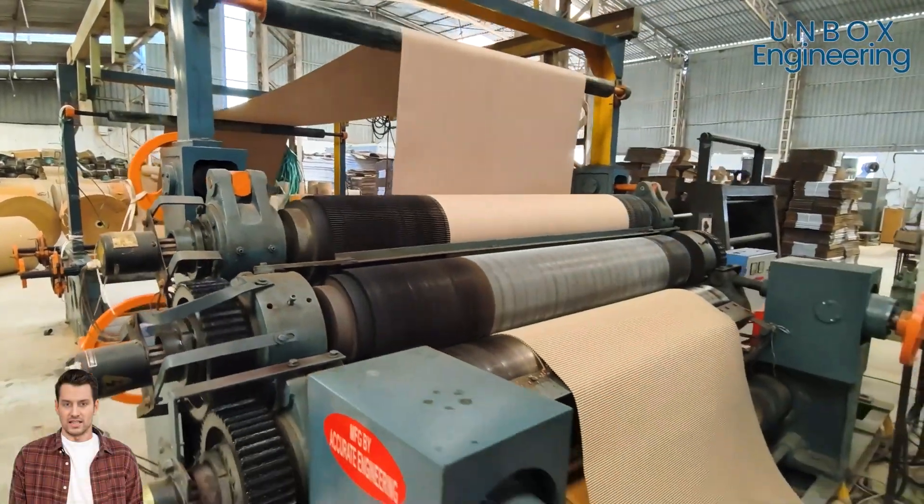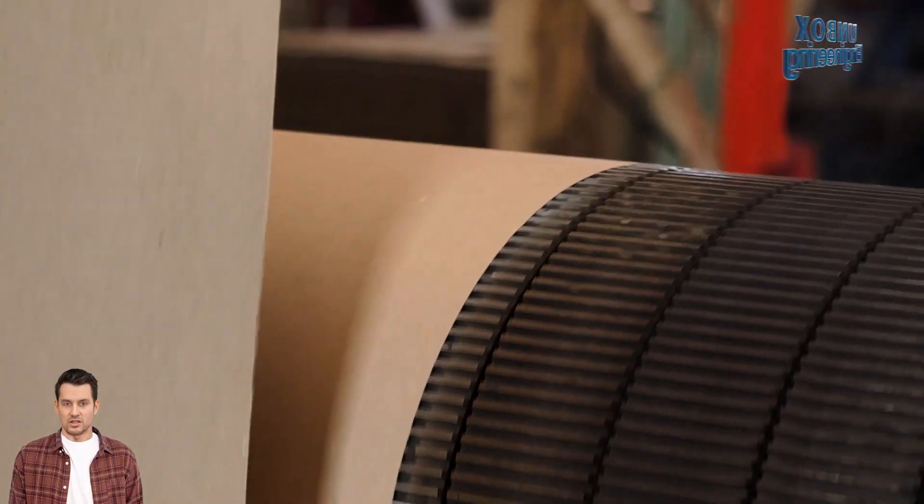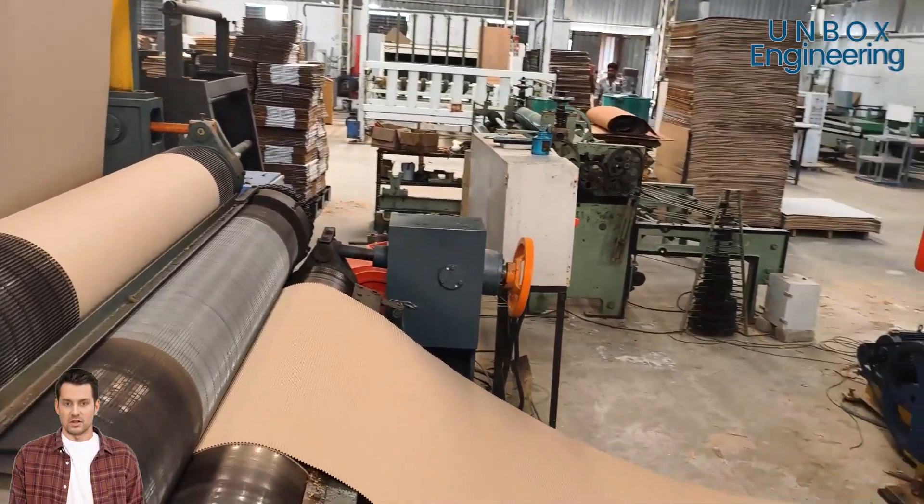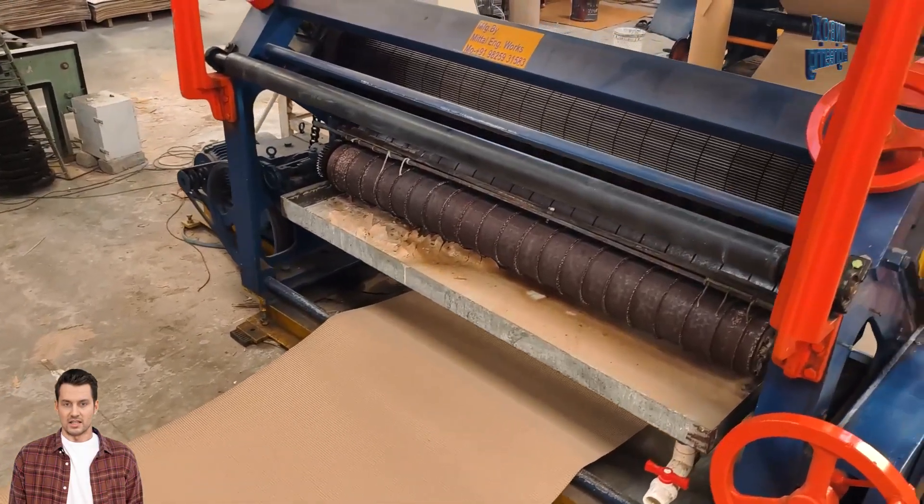The paper is heated, steamed, and pressed between big rollers to create a wavy layer called fluting. This fluting is then sandwiched between two flat sheets of paper, creating the corrugated board.